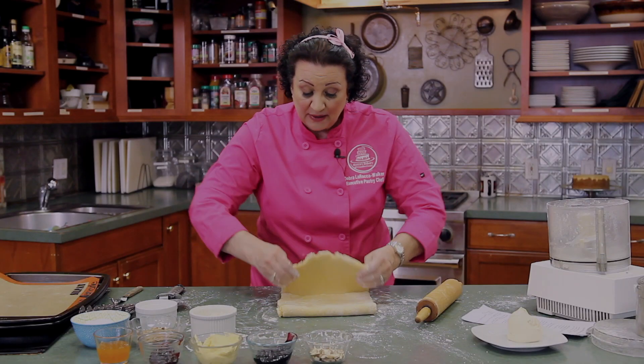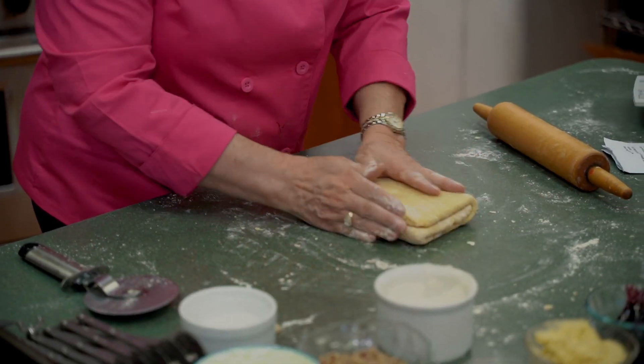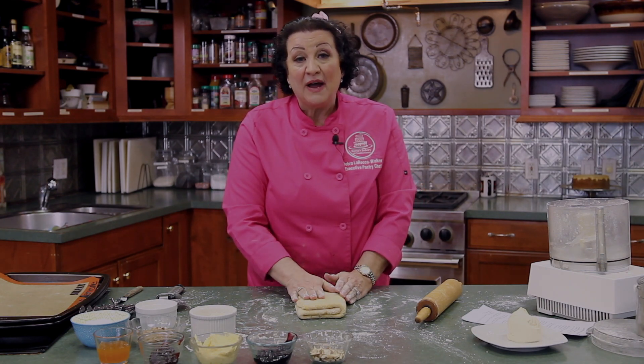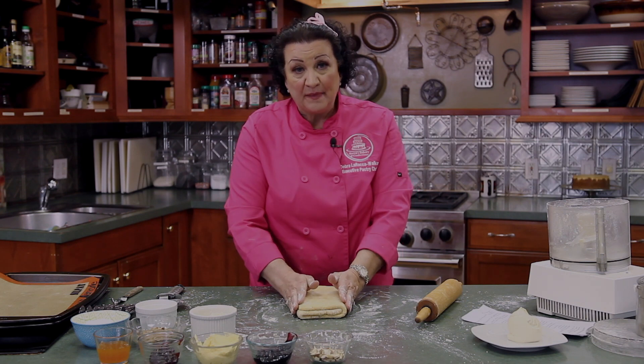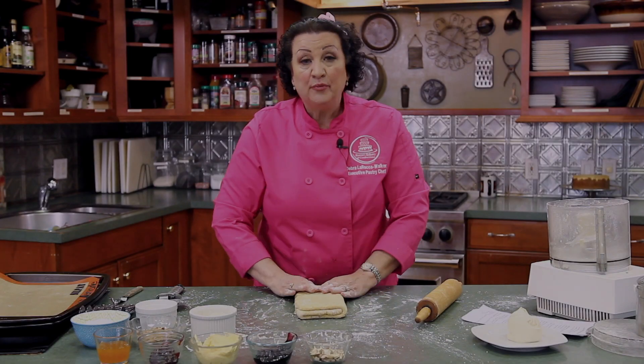This is our last fold, and then we're going to let it rest in the refrigerator. A shortcut I use in the bakery when running out of time is to wrap it in plastic wrap and stick it in the freezer for about 10 minutes. But be careful — the edges can freeze quicker than the center because of all the butter, and when you start rolling out to form your Danish they will crack. If you do use the freezer, check every five to seven minutes to make sure the edges aren't getting hard.